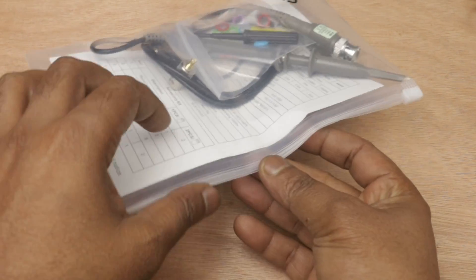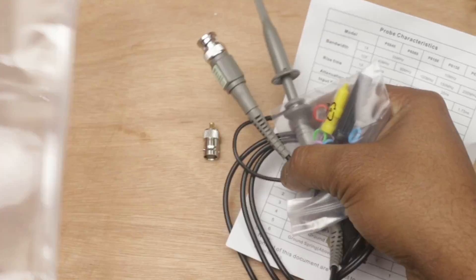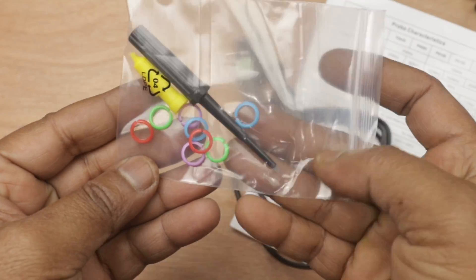First we got the oscilloscope probe, which supports 100MHz and 600V peak-to-peak.